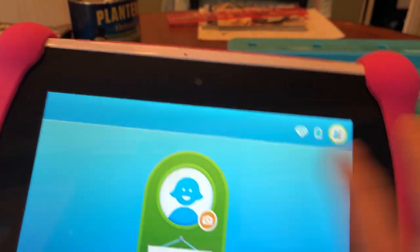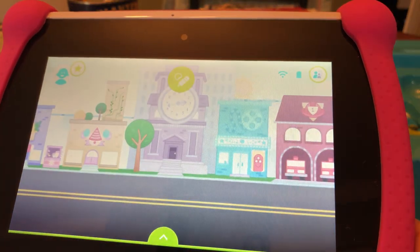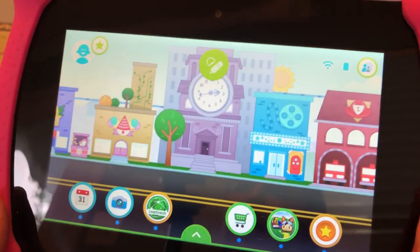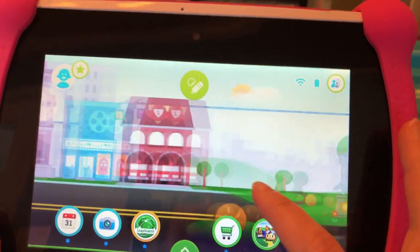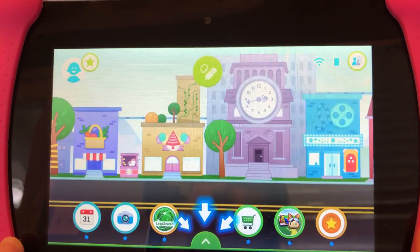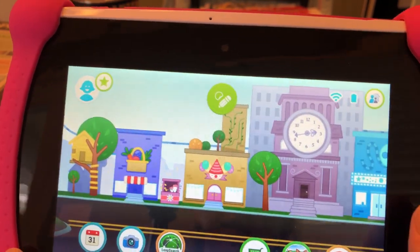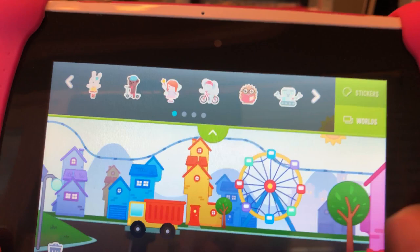All right, let's check out the apps that this came with. So this is the home screen — welcome to your LeapFrog Epic, come and explore your world. Swipe left or right to explore. There's no way to turn that tutorial prompt off. Depending on your kid it may not bother them, but as an adult it drives me a little crazy.